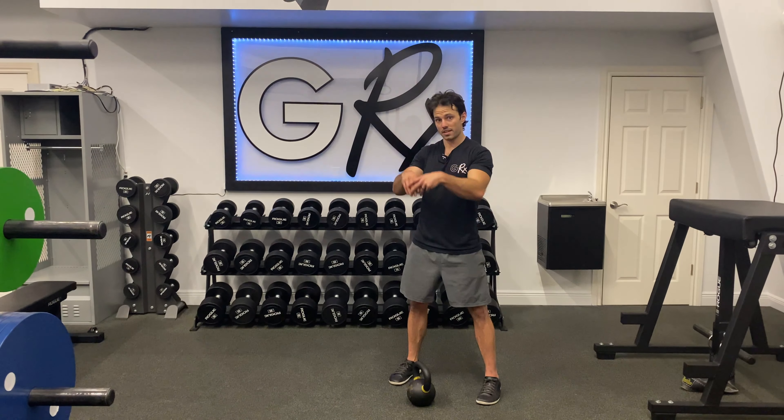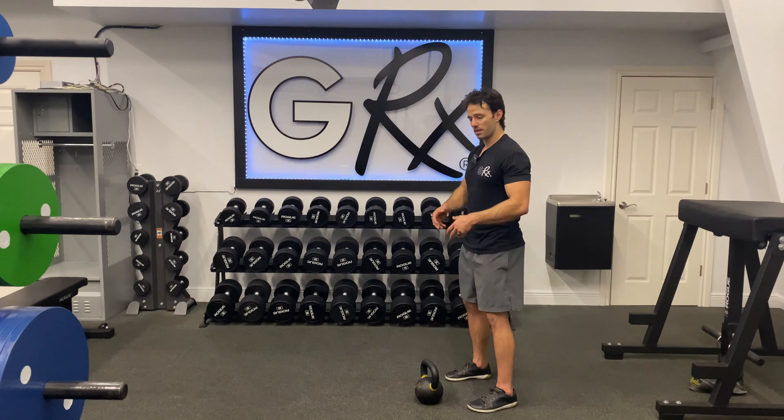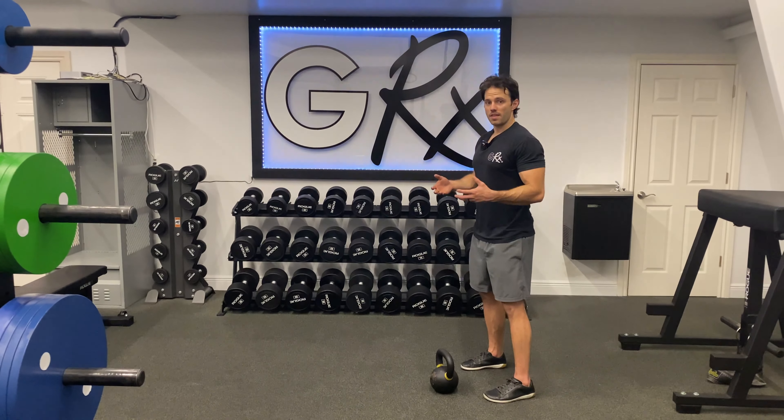If you're having a hard time mastering the kettlebell swing, or it's causing low back pain, a really simple regression is just the belly swing. You're going to grab a kettlebell, flip it upside down, press the ball into your belly button, and then work through that hip hinge pattern.